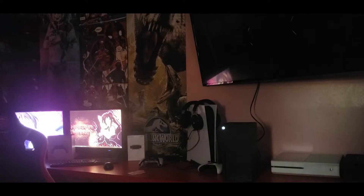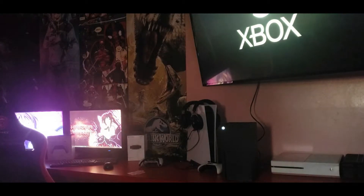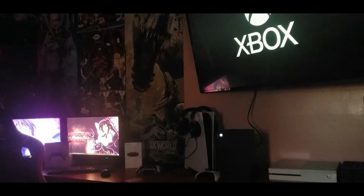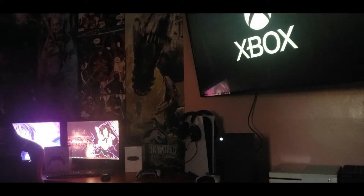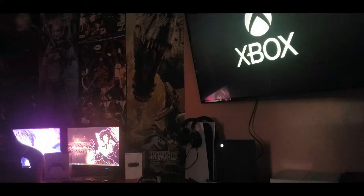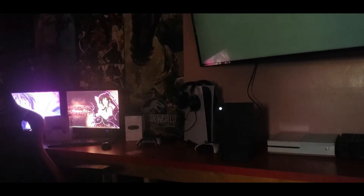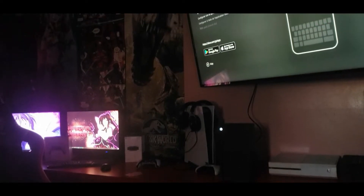I'm sure we're gonna have to go through a setup. That's pretty nice. Compared to the PS5, it's a lot smaller console.